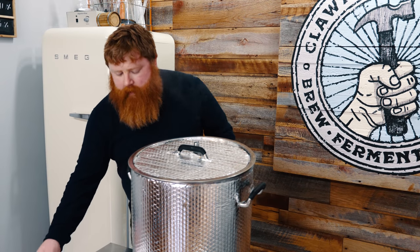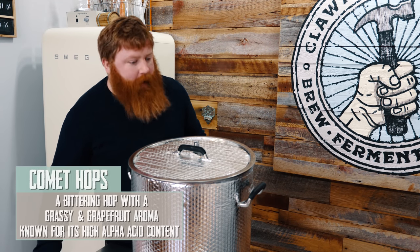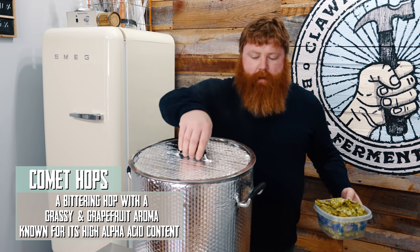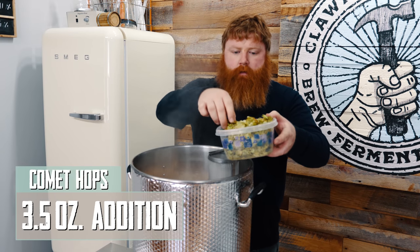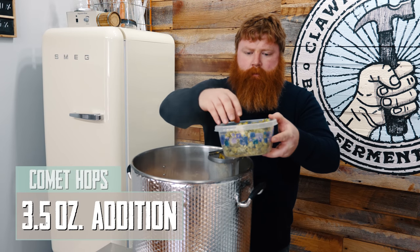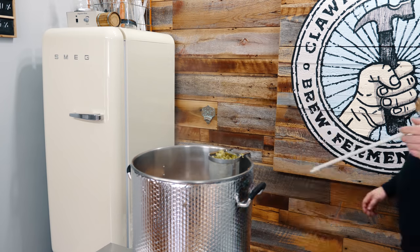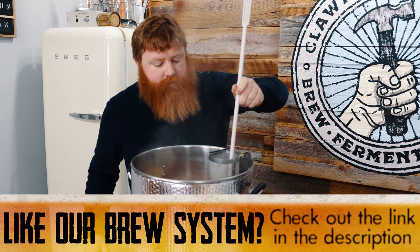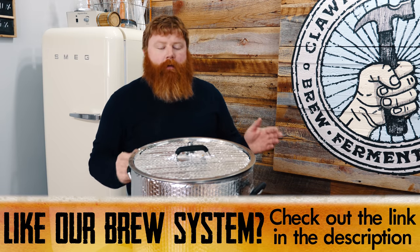Our boil just came up, so we're going to do our three and a half ounces of Comet. It's a 90-minute boil. I'm just going to use the end of the mash paddle to get all the hops down in there. We'll come back with 45 minutes left in the boil and do our next addition.